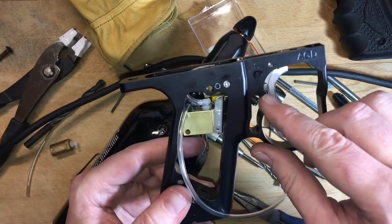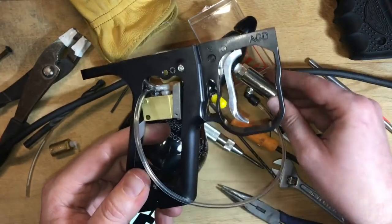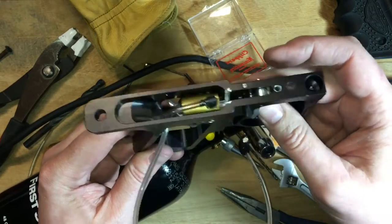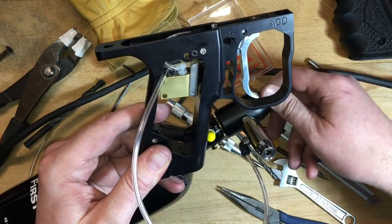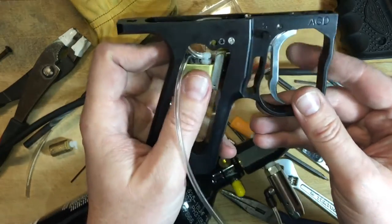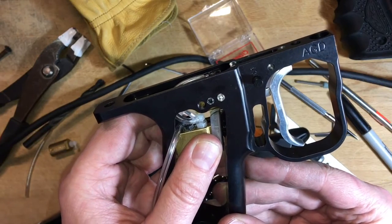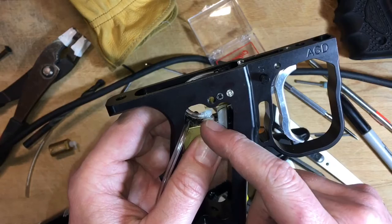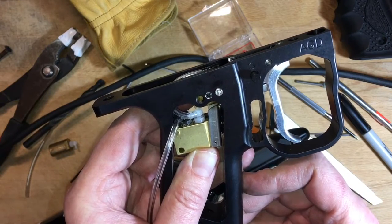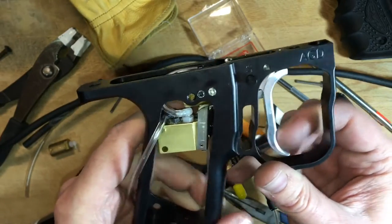We've got our trigger rod installed. This is kind of hard to see, but I've got one going through there. And I've got my LPR set up. A lot of times the trigger rod is just a little bit too long. If it was leaking right off the bat and I pull down on the valve, it makes it a little too short. But I'm just pushing the valve just a little bit. So with the safety on, I can't get it to hiss.